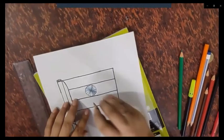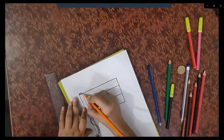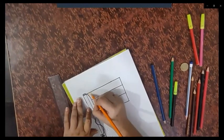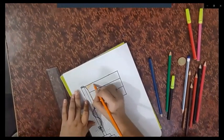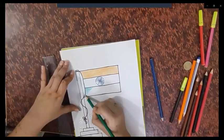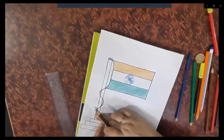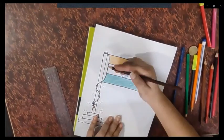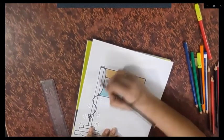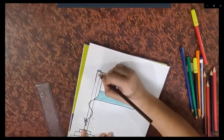Our 24 spokes in navy blue color are done. Now we will do the saffron color. Make sure to color in one direction only. We will color the pole in this direction, which will give the look of a pole.